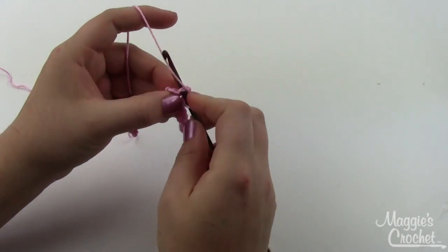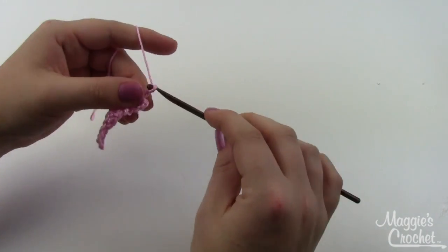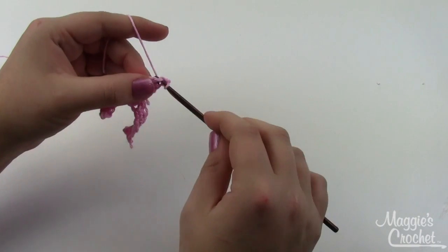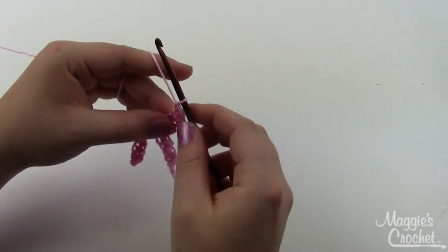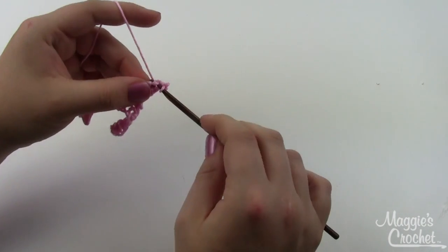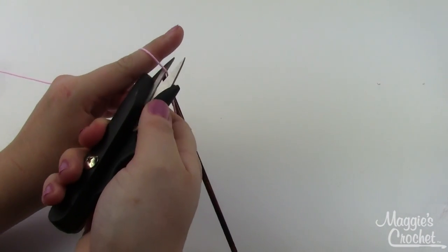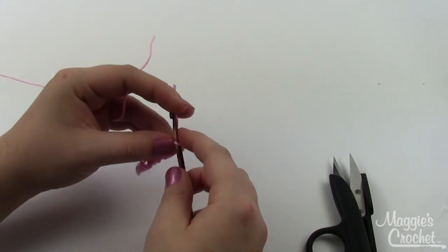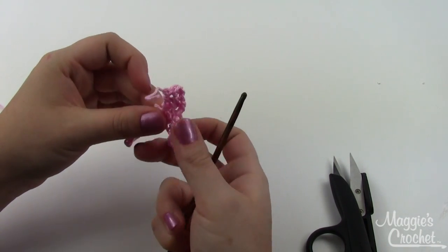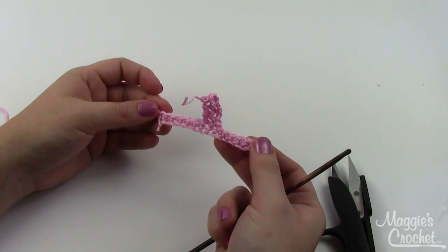Chain one, turn — this is row three. Chain one, turn — row four. Chain one, turn — this will be row five, our last row. Now snip the yarn and finish off. This time I'm going to leave the tail not woven in and show you how to weave it in as I go around doing the edging. Either way works perfectly fine — some people prefer to weave it in separately, others prefer to work it in as they go along the edge.